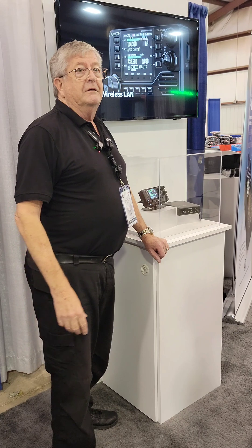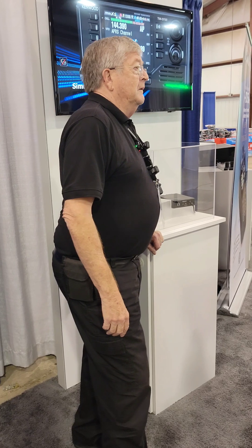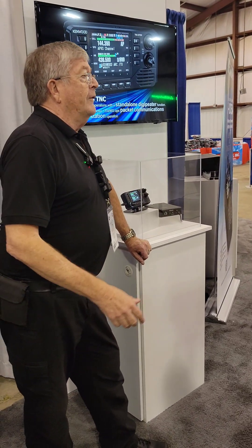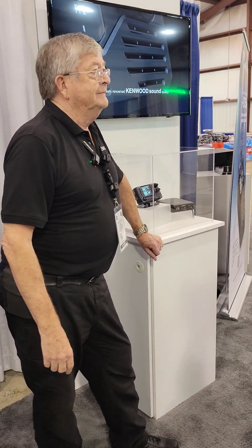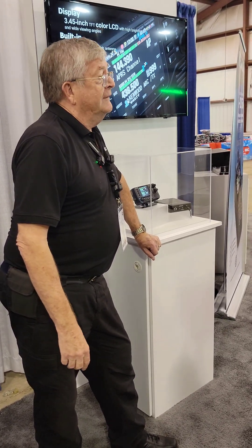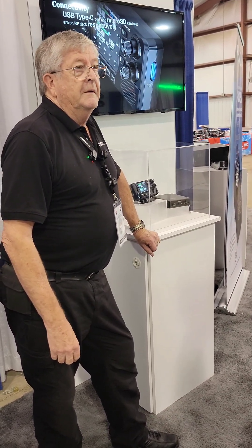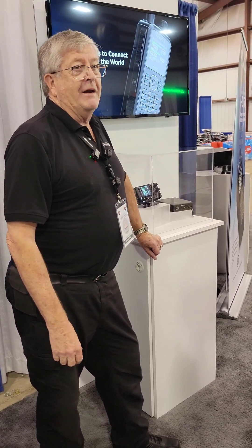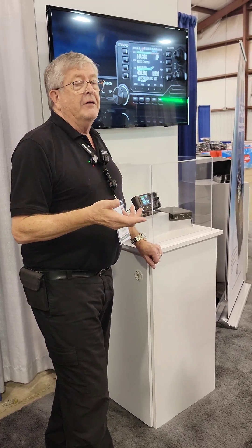So when you say monitor D-Star without RF, you're talking about doing that over Wi-Fi? That's right — it will be Wi-Fi, or technically WLAN. You can monitor a D-Star repeater over WLAN. As for other functionality the WLAN will provide, I'm not sure yet. But it is great that Wi-Fi is on board.